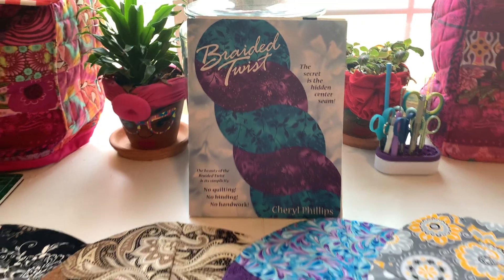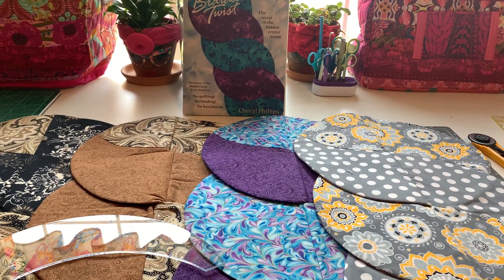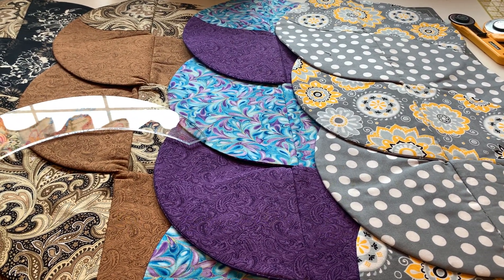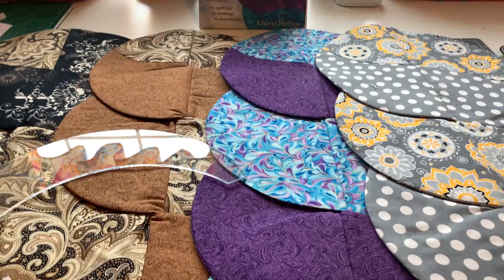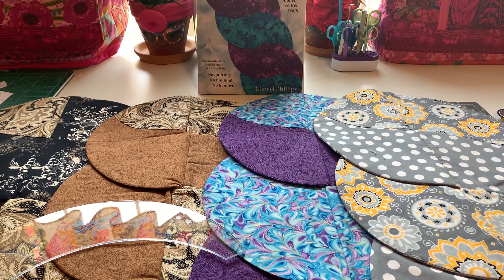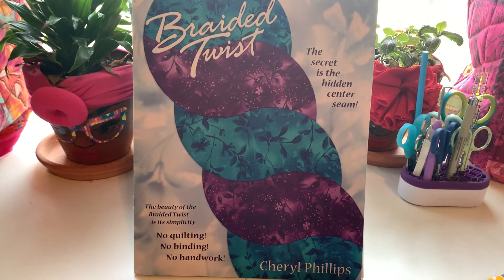When I tell you guys, it's been like two years that I've been trying to get to this project, and I finally did and I actually binged on it and I made eight. Four has already been given away. So if you are interested in learning how to make the Braided Twist, you can actually go online and look up Braided Twist Pattern by Cheryl Phillips and you should be able to access it right away.